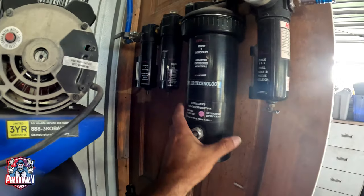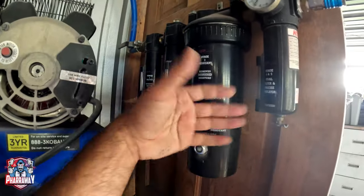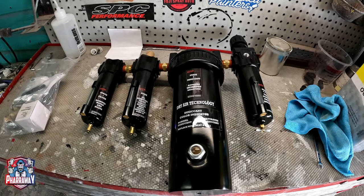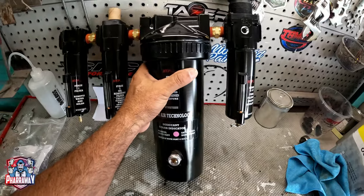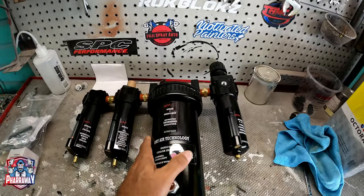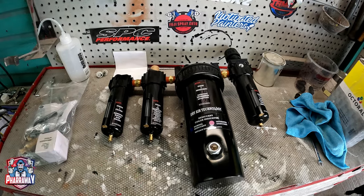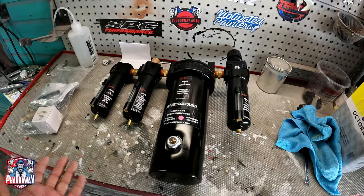I'm kind of sad that they're not working the way they're supposed to, but I'm going to be installing some new ones. This is the new filtration I'm going to be installing — yes, it's exactly the same one. Why am I going with the same ones? Because I've never ever had an issue with them until now, six years later. If it ain't broke, don't fix it.